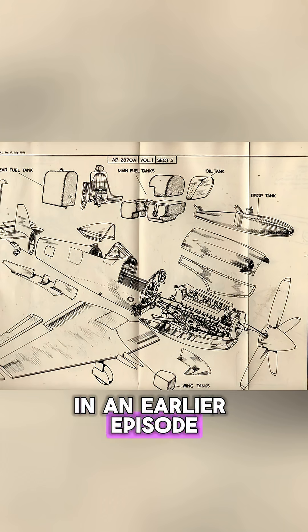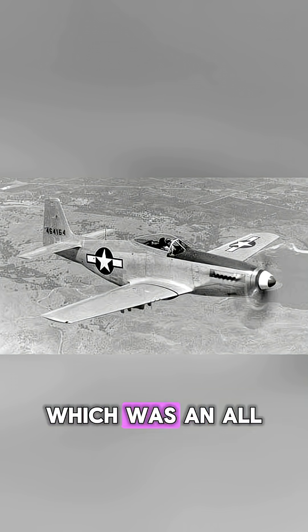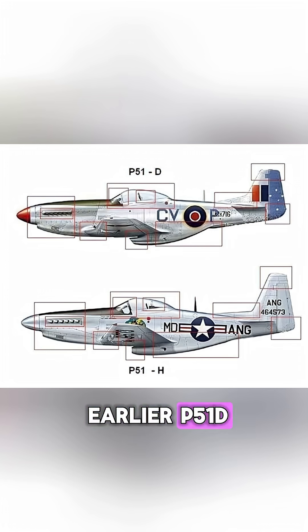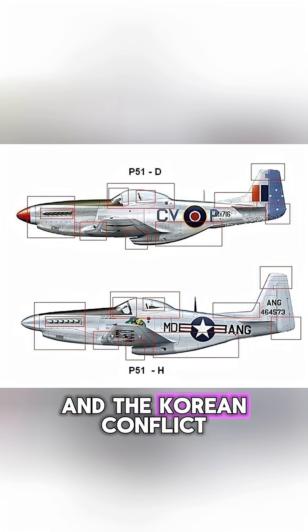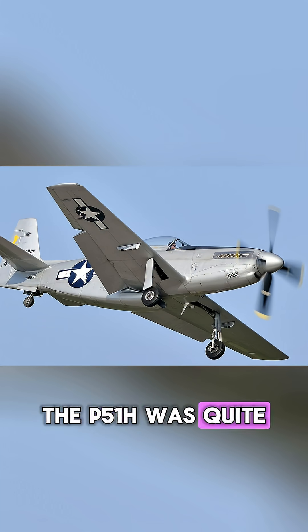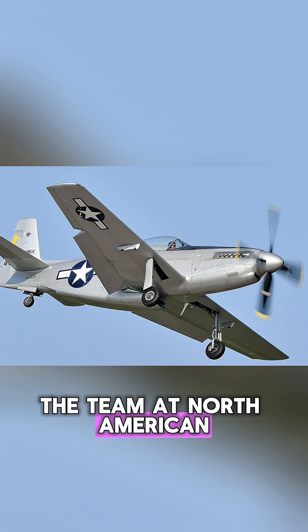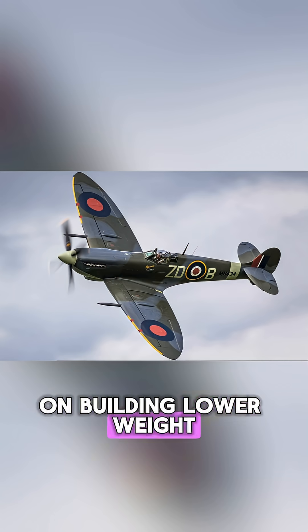In an earlier episode in this series, we talked about North American's P-51H Mustang, which was an all-new airplane. It's not at all the same as the earlier P-51D that saw so much action during World War II and the Korean conflict. The P-51H was quite a bit lighter than the earlier Mustangs, the team at North American having taken in some lessons from Supermarine on building lower weight fighter planes.